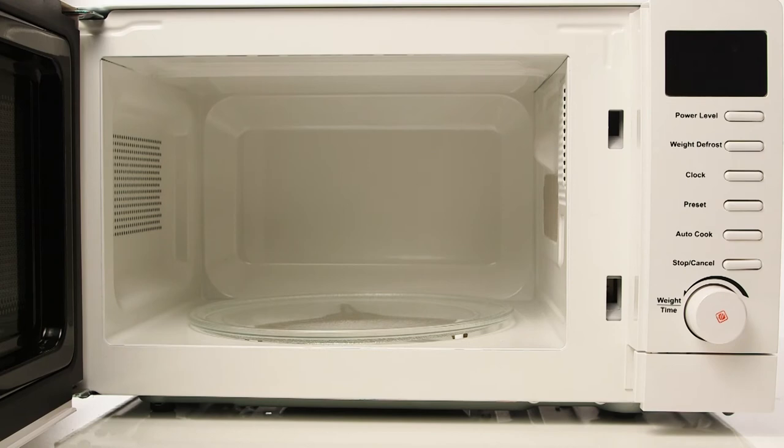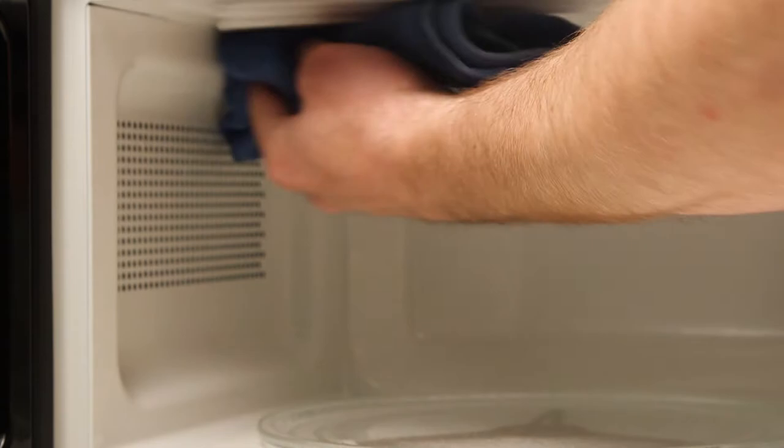Firstly, use a damp cloth with a small amount of washing-up liquid to clean visible spillages in your microwave.